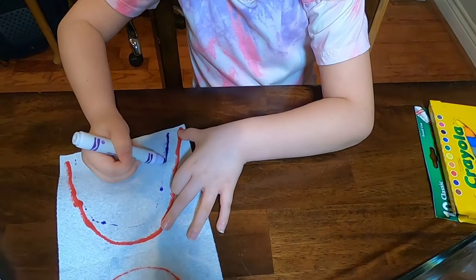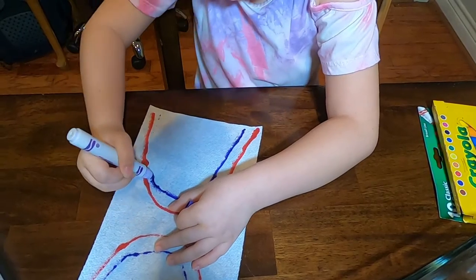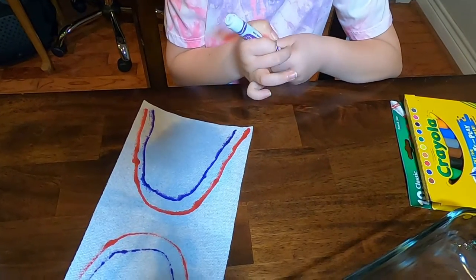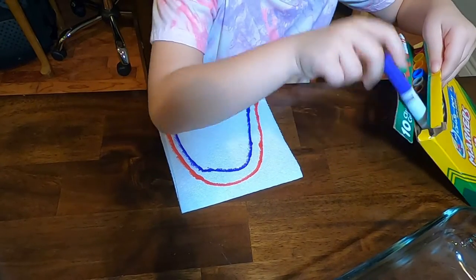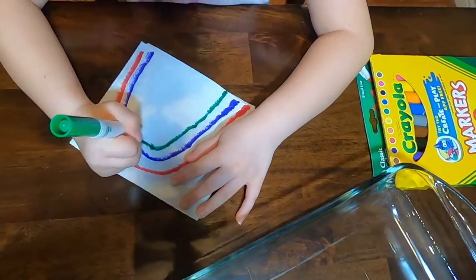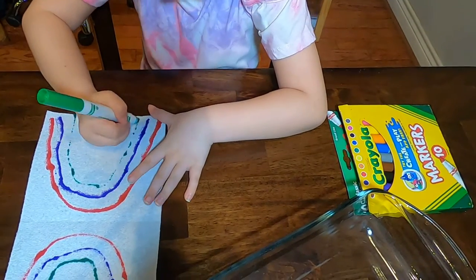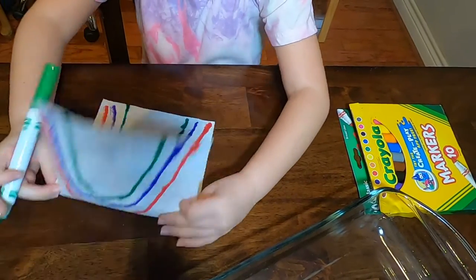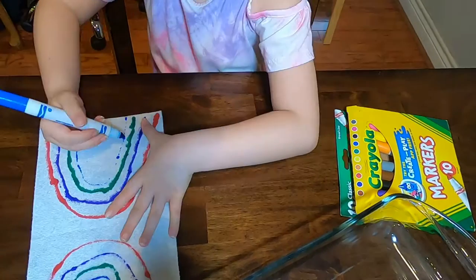Now all we need is some dots so we can kind of outline our thing. We're going to go back here. Now I'm going to choose green. Perfect. Okay, now we're going to do two more colors. They're coming out perfect.